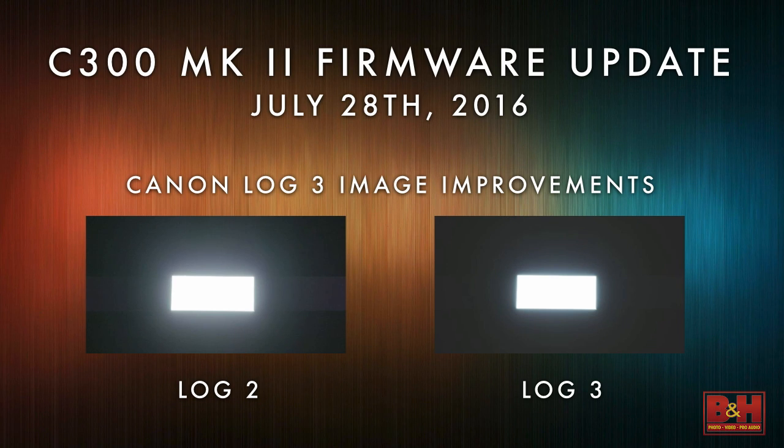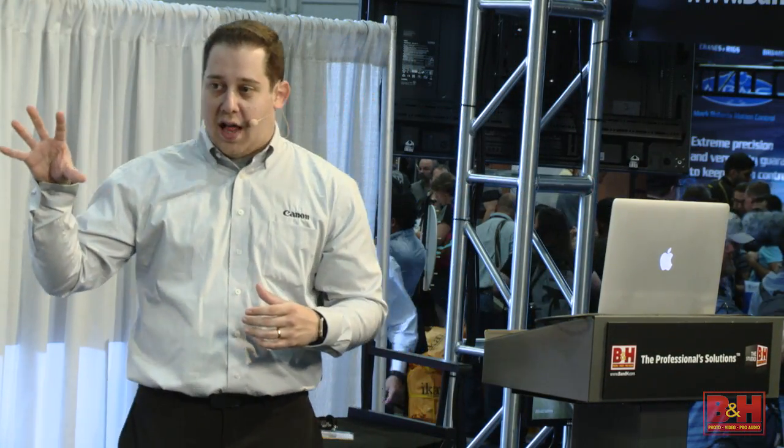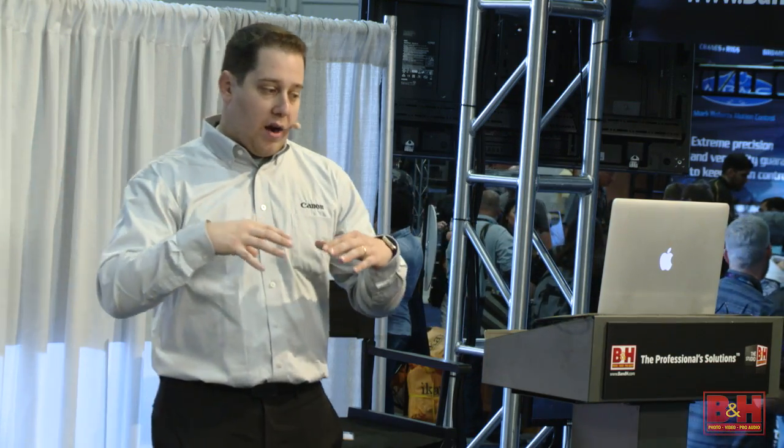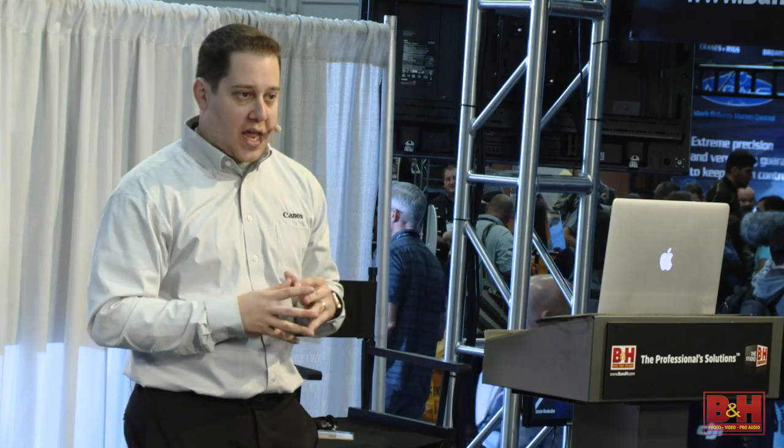A lot of the time when you're looking at Log in our original C300 and other cameras, a lot of the imperfections or things you weren't used to seeing were kind of buried under black levels and noise reduction inside of the camera.